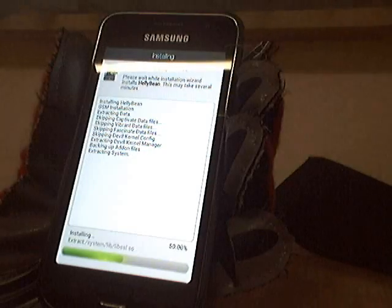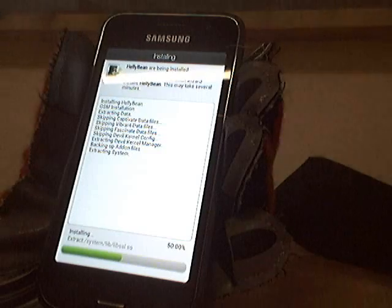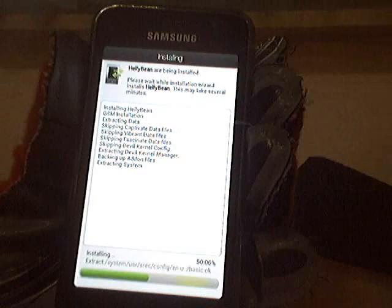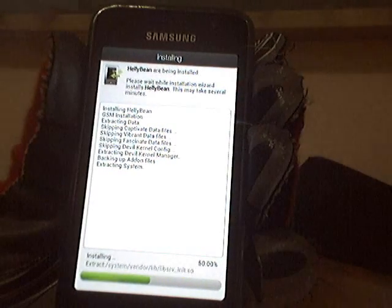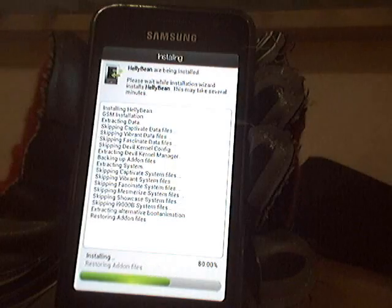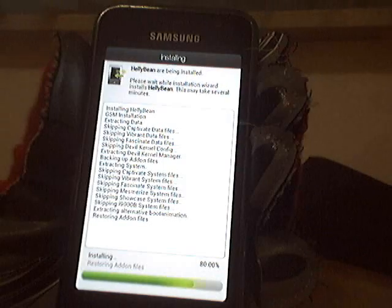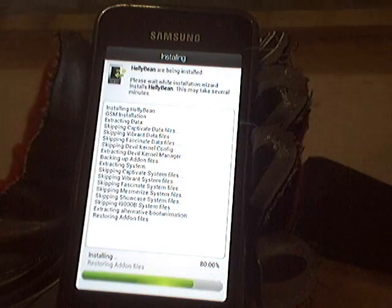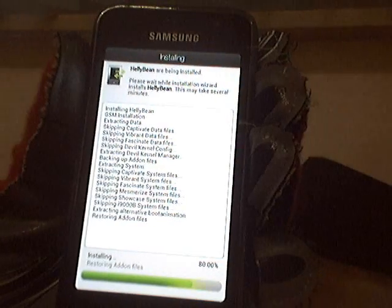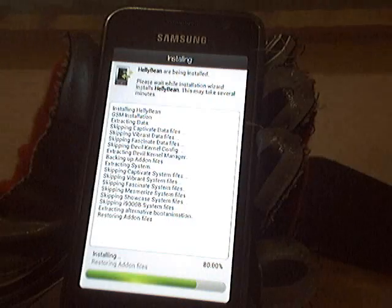Now there's just some more waiting. I've been running this Helly Bean version ROM for a few weeks now and it's good for daily use. It's very stable, it's fast. It's sad that Samsung doesn't give us updates — they say it's not possible — but Android 4.1.1 works really fine.